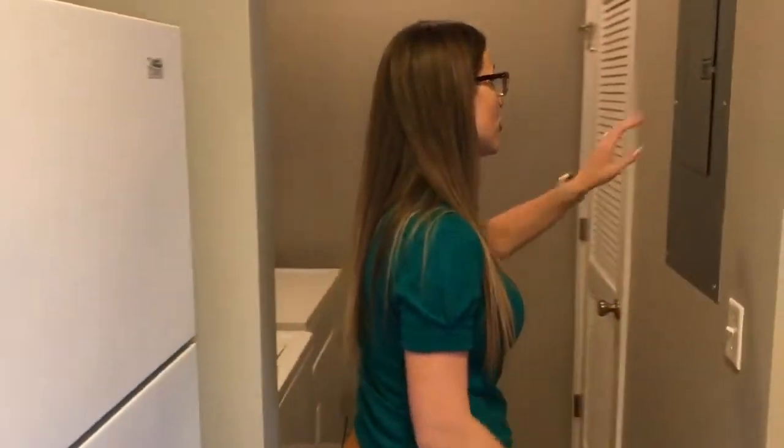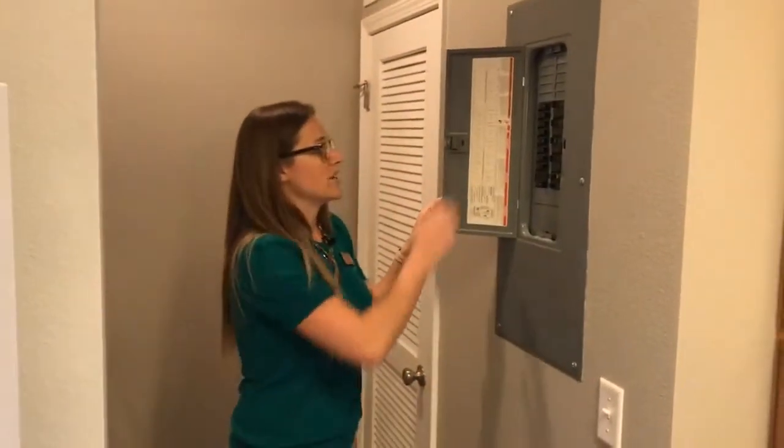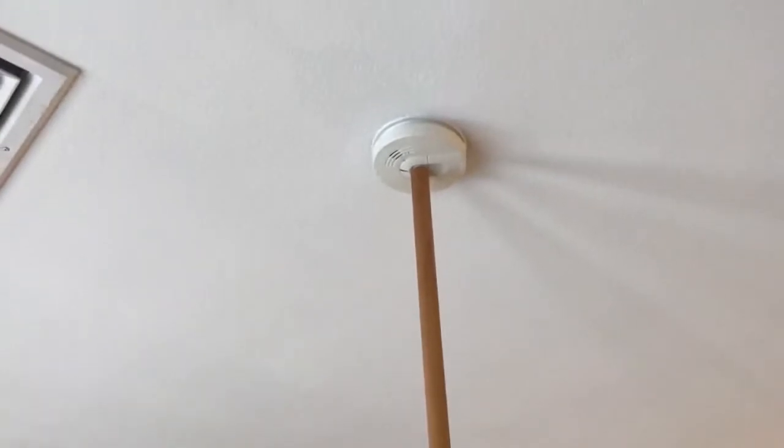In this apartment, the electrical panel is right here. We want to make sure it's labeled, with no empty spaces or exposed wires. The next thing we do is check all smoke detectors.